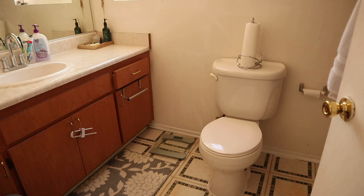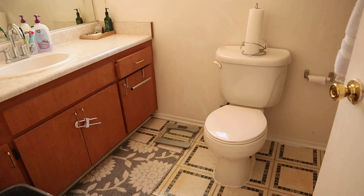Hello everyone! Welcome or welcome back to my channel. My name is Diane and today I am so thrilled to be showing you my bathroom makeover for under 200 bucks.